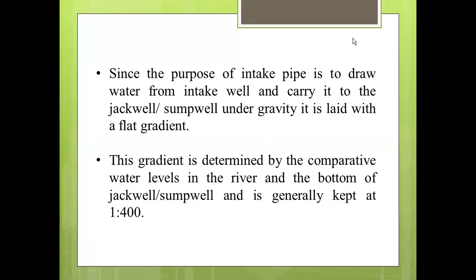Since the purpose of the intake pipe is to draw water from the intake well and carry it to the jack well or sump well under gravity, it is laid with a flat gradient. This gradient is determined by the comparative water levels in the river and the bottom of the jack well or sump well, and is generally kept at 1:400.